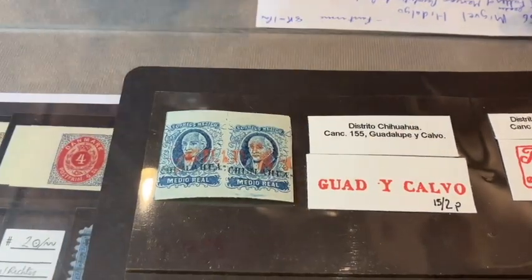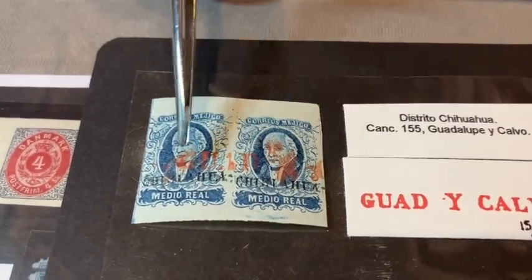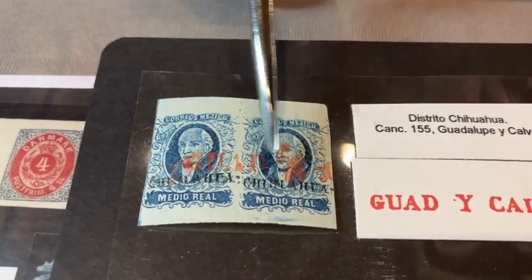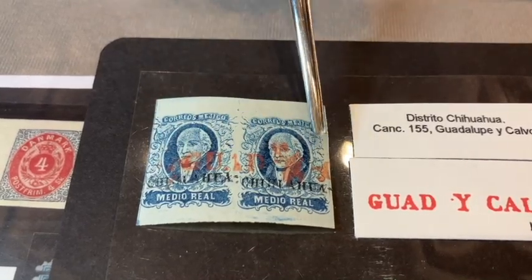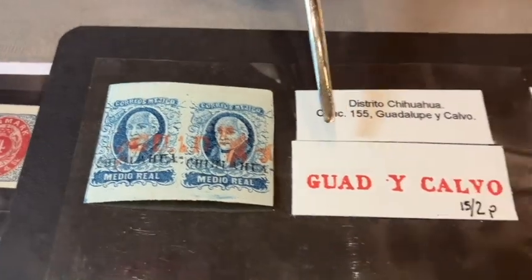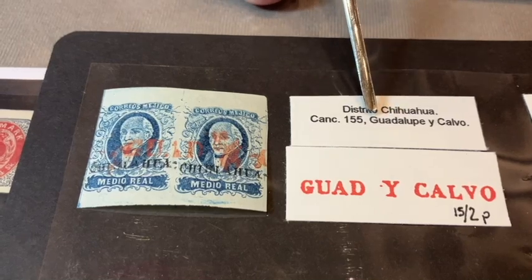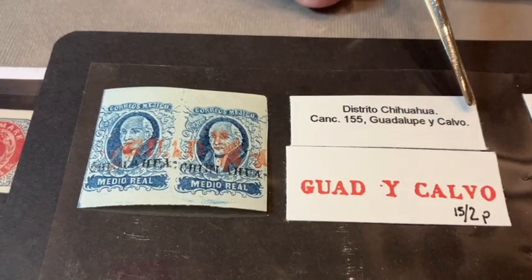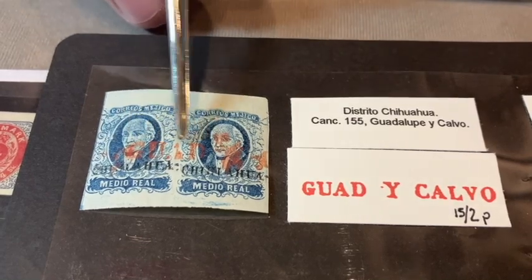What we see here is an overprint from Chihuahua, which is a state in Mexico and one of the 50 districts. We see the Chihuahua overprint on this pair of number one. In addition to the overprint, we have a cancel — a beautiful cancel from a small town called Guadalupe y Calvo, a town of about 5,000 people. We see a portion of that postmark.